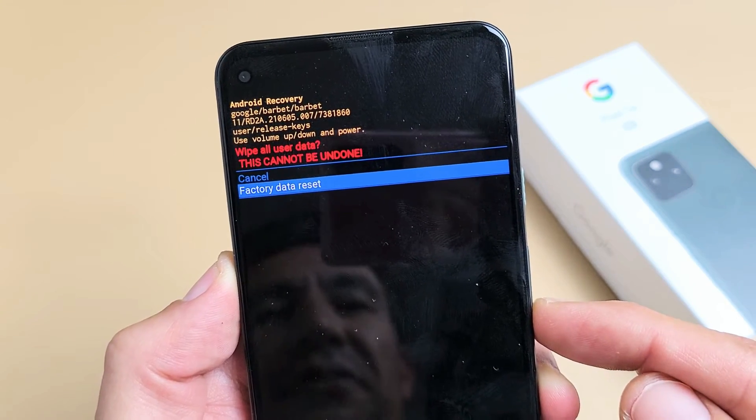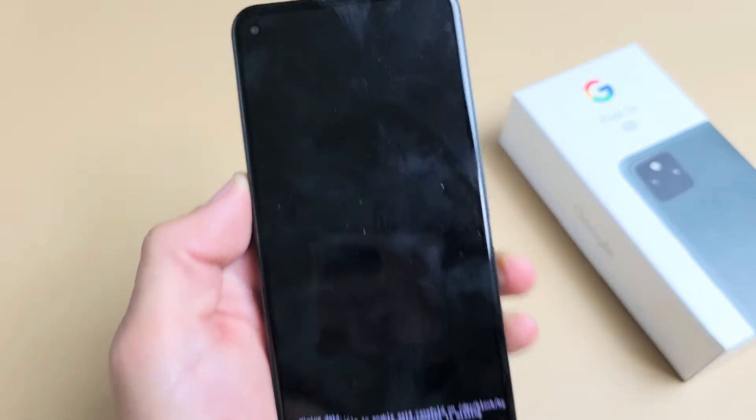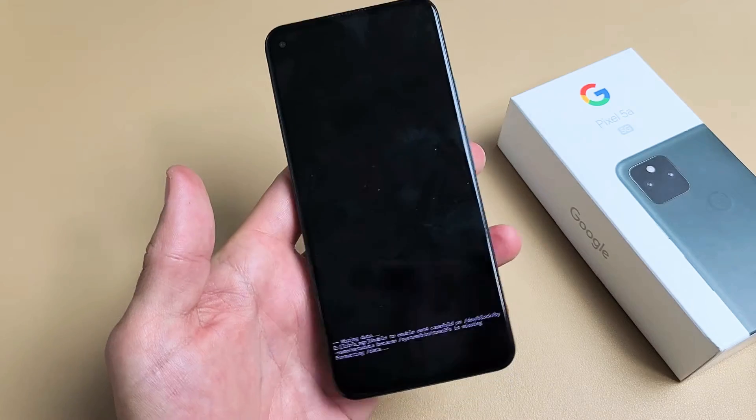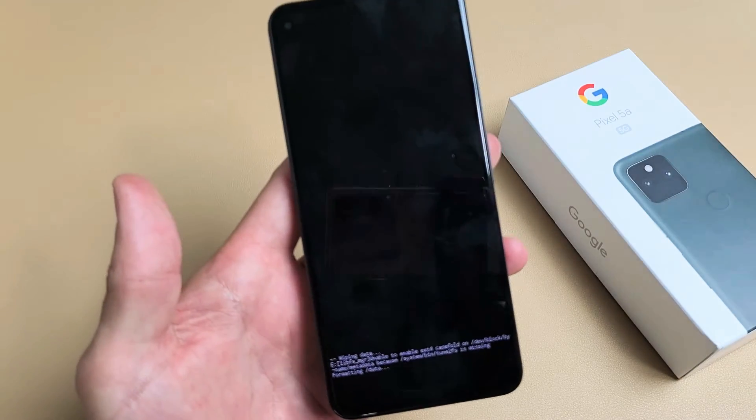So I'm going to go ahead and factory reset this phone right now. I'm going to go down, highlight factory data reset, and then select it — pressing the power button. Give it a second here. Now this whole process is probably going to take about two or three minutes, so just be patient.